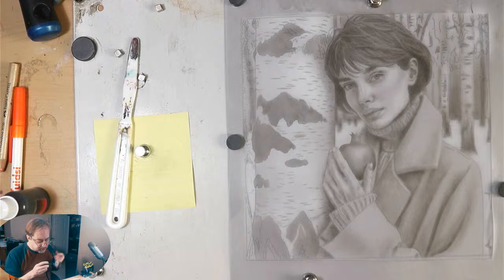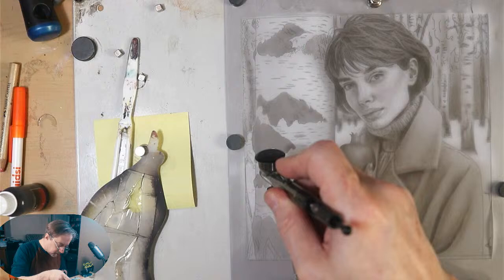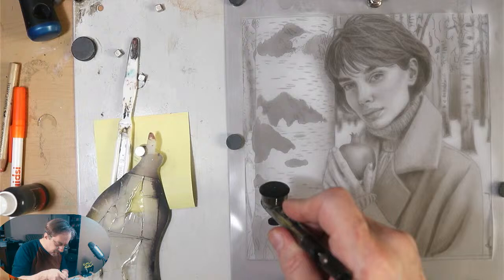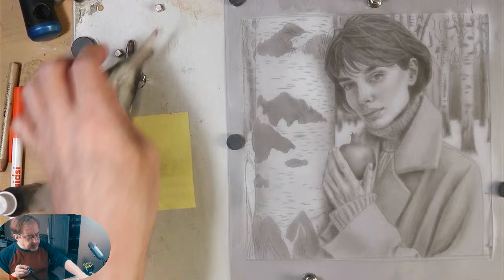We want this tree to come forward from the background — the winterscape, the snow, and a little debris — we want that to come forward. That's what's important — be that director. Think of yourself as a movie director: how do you want the narration to go?